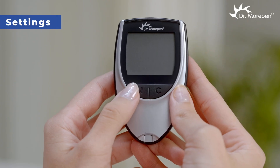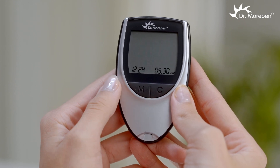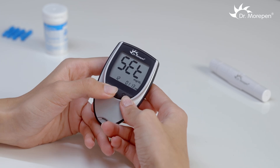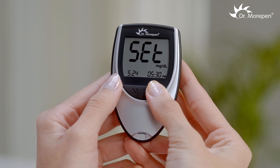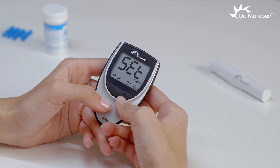Now, activate the settings mode of the glucose monitor by pressing the M button for 3 seconds. Upon activation, the screen will show 'set' with the month blinking. Press the C button to scroll through and choose the right month. Press the M button to set the selected month and to move to the date setting.